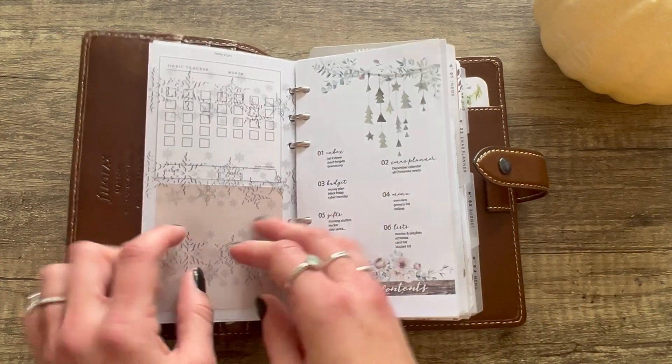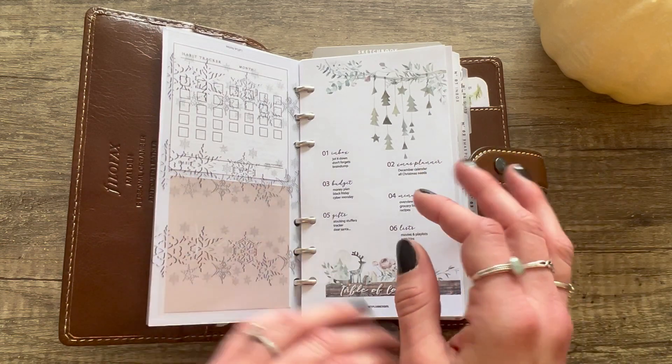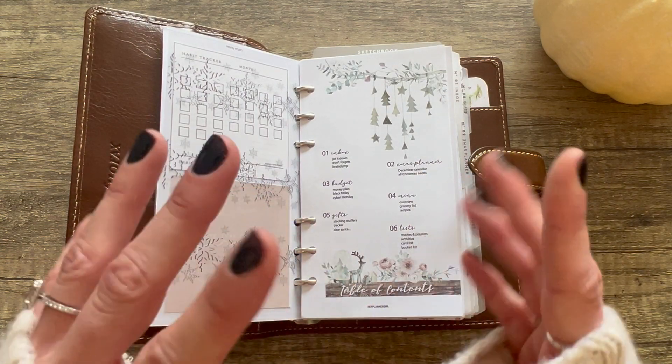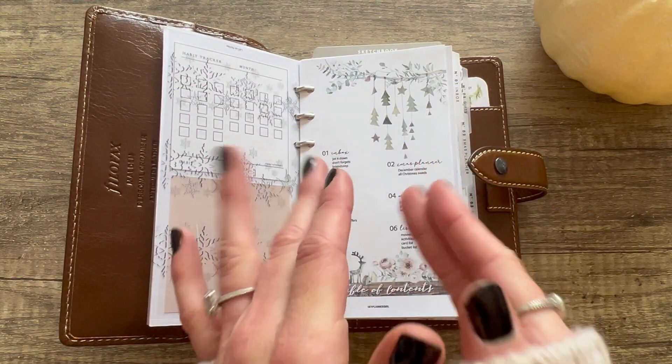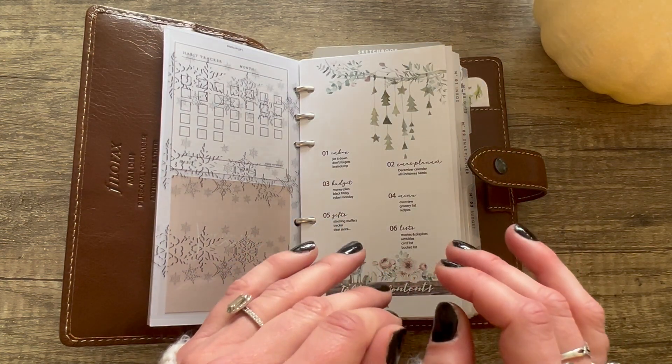This one is from somebody on Etsy that I'll put in the description box because I can't remember it off the top of my head. I have some Post-its here, and then this is something I made in Canva a couple of years ago — it has snowflakes lining across, printed on acetate so it kind of overlays. The first bundle I have in here is the Paper Test Designs bundle.